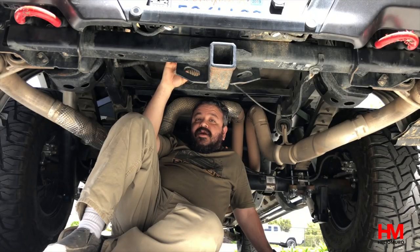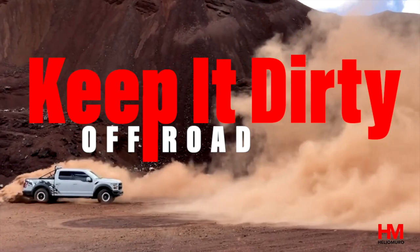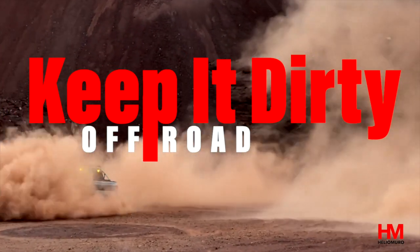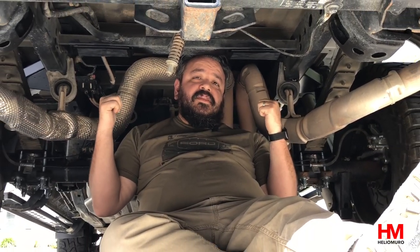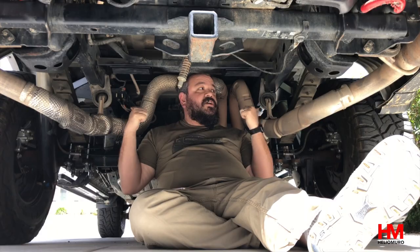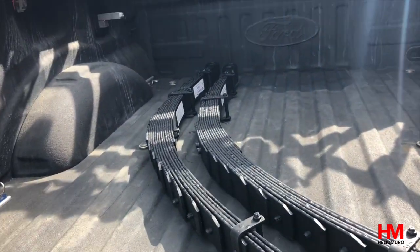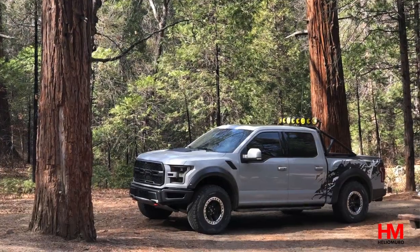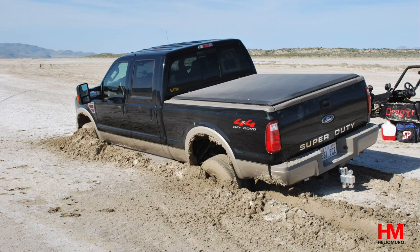This week we're upgrading the leaf springs on the Raptor to Devers — no more saggy butt. I'm under my truck today because we're doing leaf spring upgrades. We're going to be installing Devers HD Plus 4 that I just picked up from Devers a couple weeks ago. I'm really excited for this upgrade because I've had a problem with my back end sagging too much from carrying too much gear.